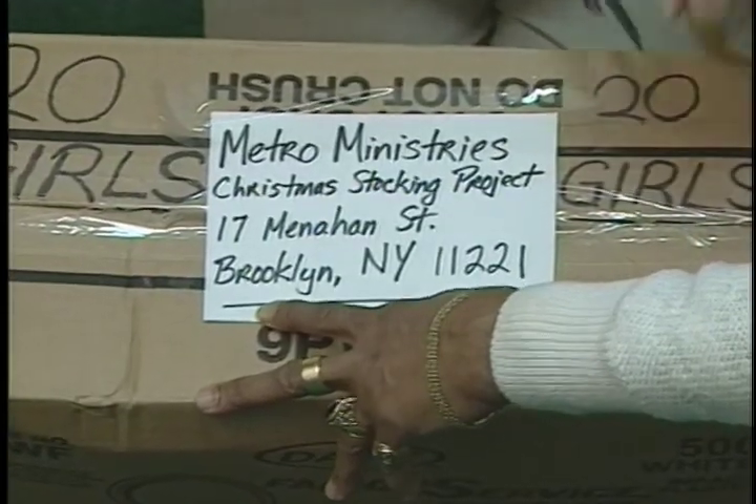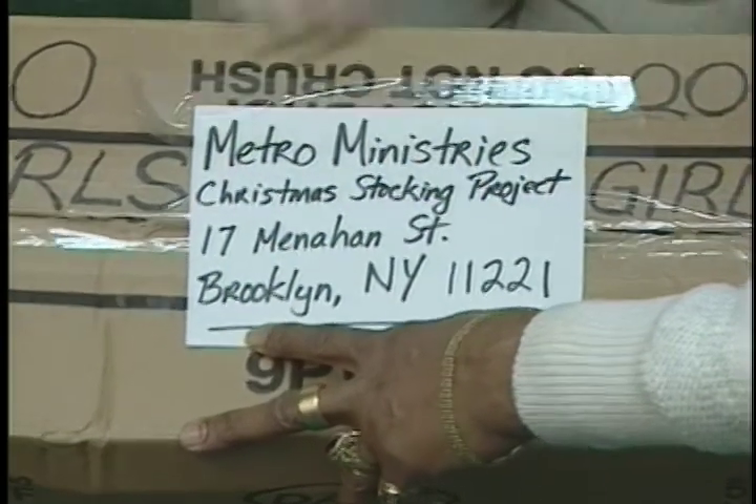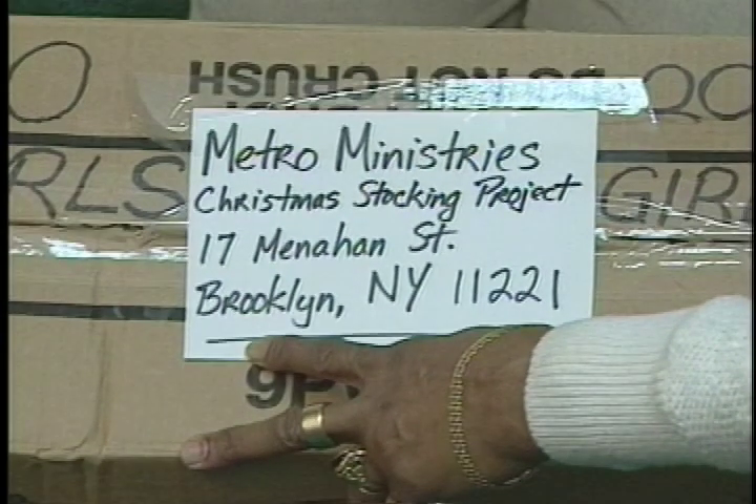Finally, send the boxes to Metro Ministries Christmas Stocking Project, 17 Menahan Street, Brooklyn, New York, 11221.